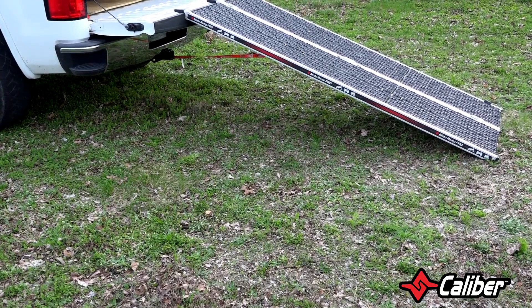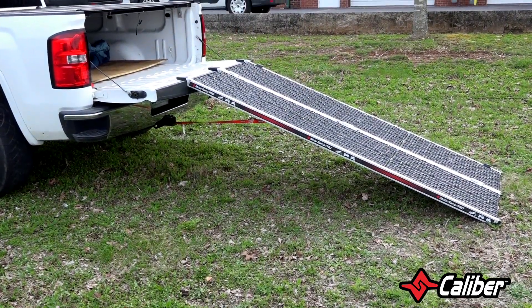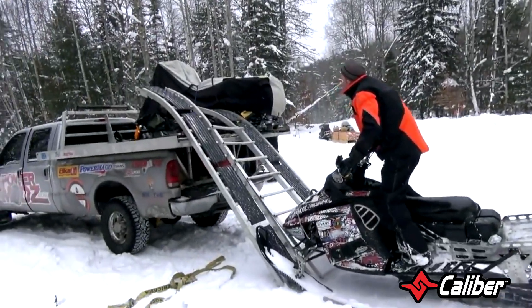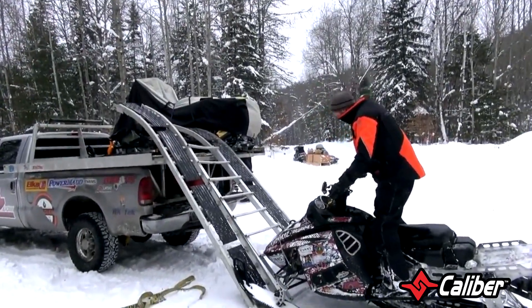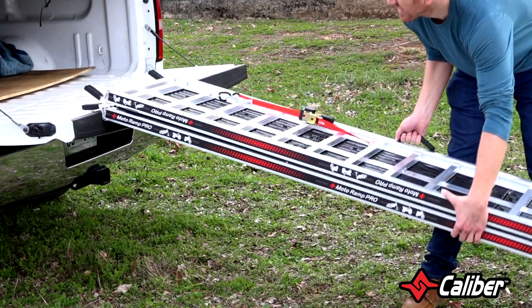In the world of ramps, size matters. If it sits at too sharp an angle, you might not get enough momentum to get your vehicle all the way up. That's dangerous whether you're pushing it from behind or riding it up, especially if you're trying to load something that's easy to tip over, like a bike.